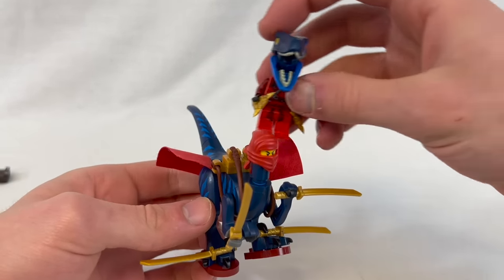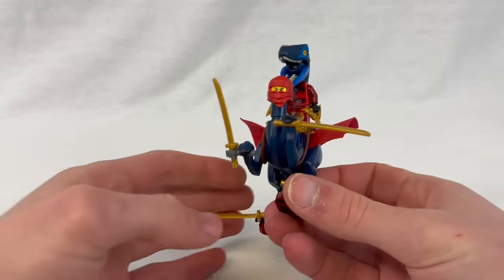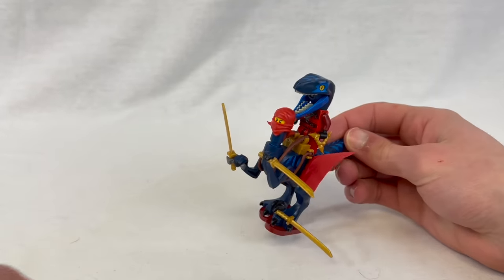Its toes have a spot for a bar, so if you wanted to get some General Grievous action going on, you can sort of position some swords in there too, making it like a four-sword nightmare. And I guess we could have this guy ride it — oh no. Well, there you go. This is the completed and even more cursed Ninjasaurus.